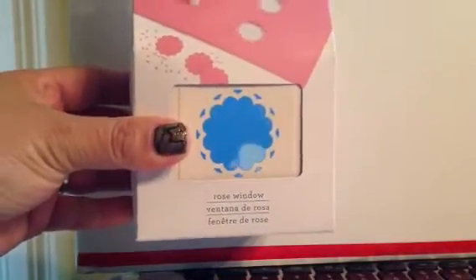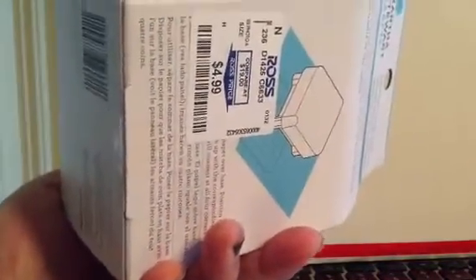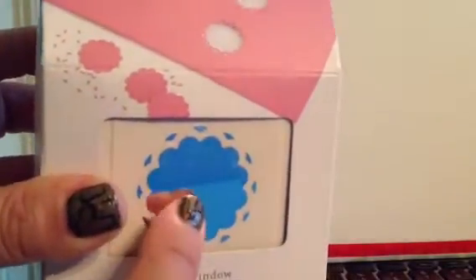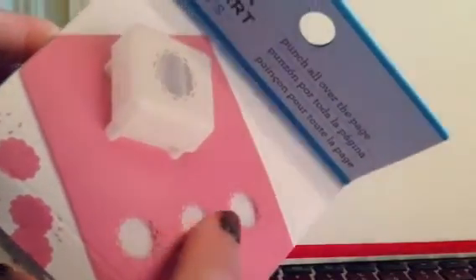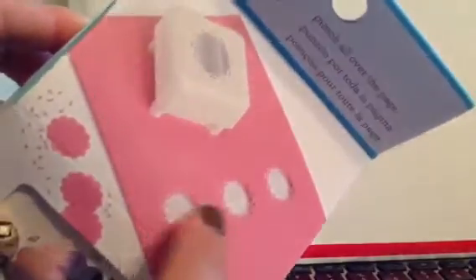Unfortunately, that's all I found — the rose window punch. It's the punch all over the page style and it's $4.99. But I thought this would really be nice. I have to check to see how big the windows actually are. You can always put sentiments, or little penguins, or just little critters in there and make it really cute.